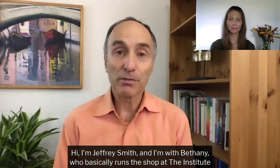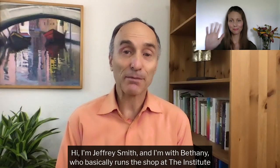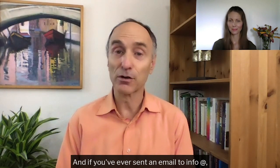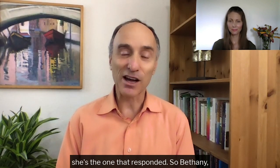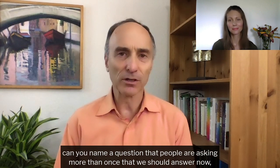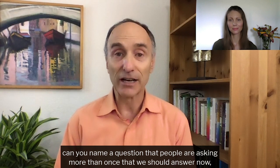Hi, I'm Jeffrey Smith, and I'm with Bethany, who basically runs the shop at the Institute for Responsible Technology. If you've ever sent an email to info, she's the one that responded. So Bethany, can you name a question that people are asking more than once that we should answer now?